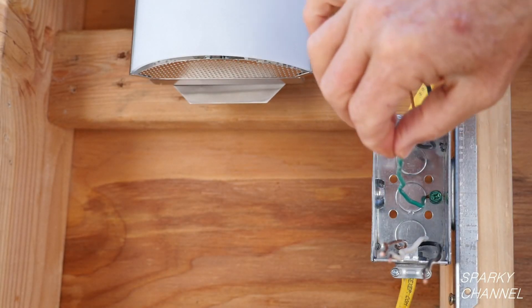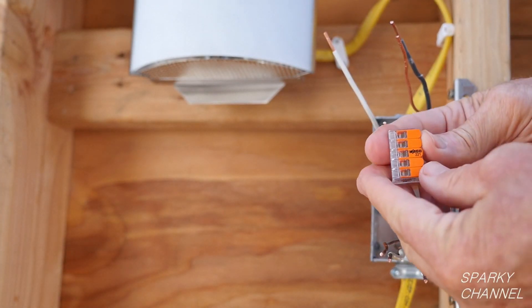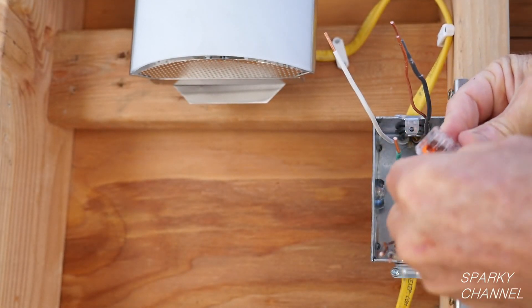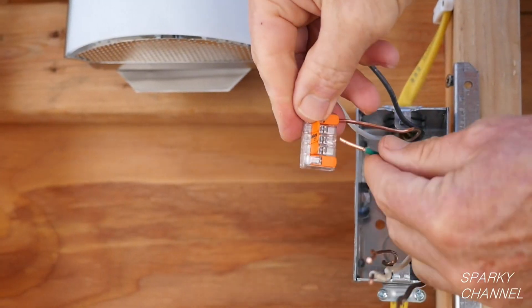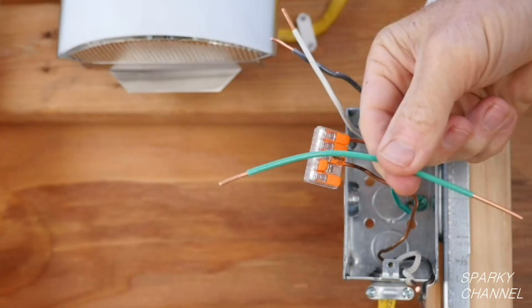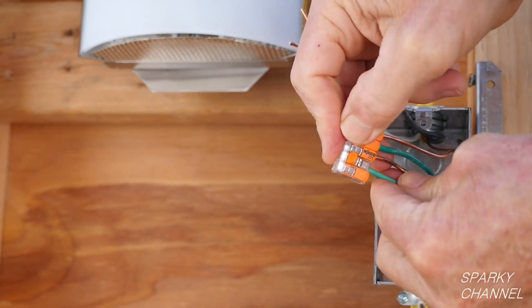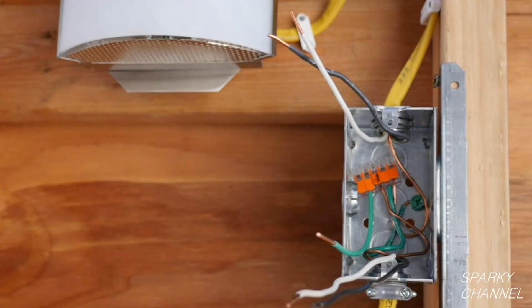First, I will hook up the ground wires. There are three ground wires in the box and I will need one grounding pigtail to go to the switch. This is a Wego 5 connector lever nut. Open four of the levers. Put a ground wire all the way in the connector and close the clamping lever. Repeat for each ground wire, pushing each wire all the way in and clamping it shut. Now I will put my pigtail in the connector and close the lever. This leaves one open space in the 5 connector lever nut. Push the grounds back into the back of the box.